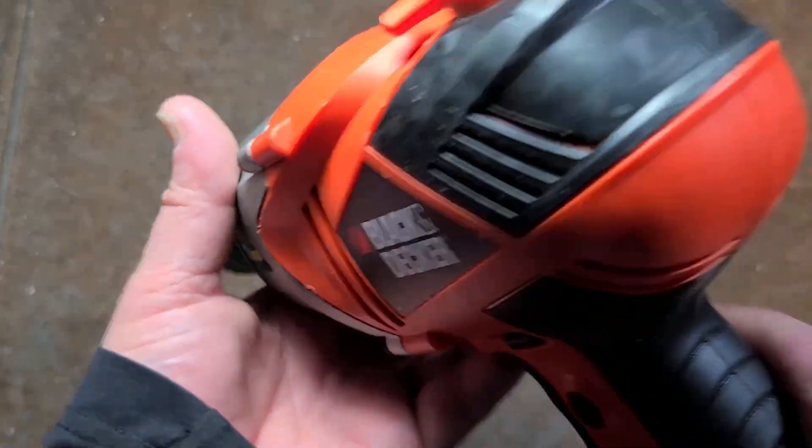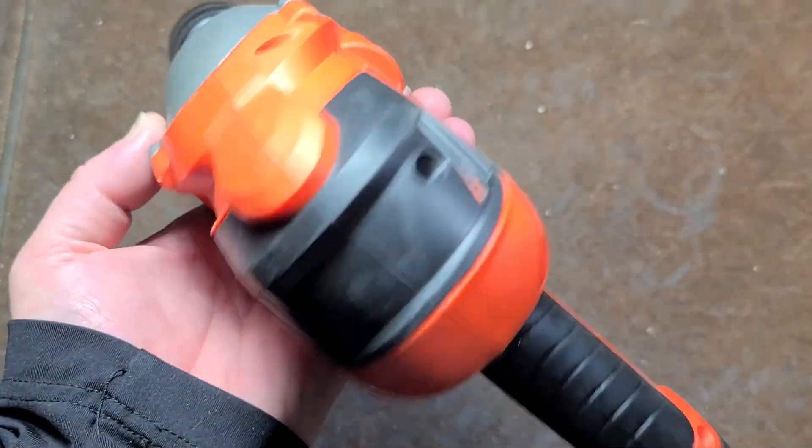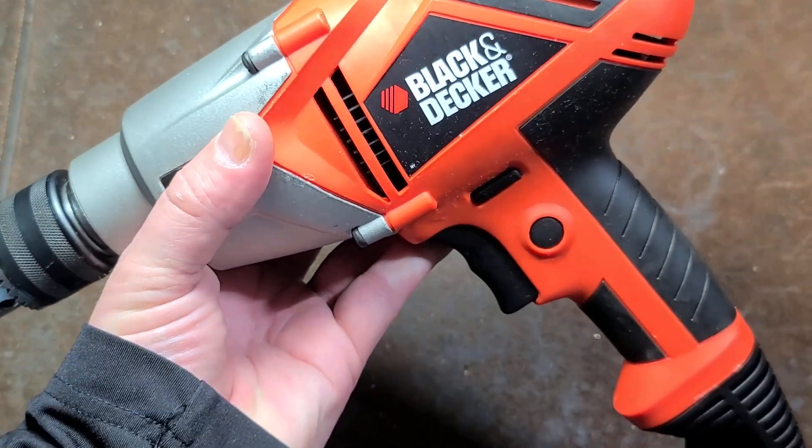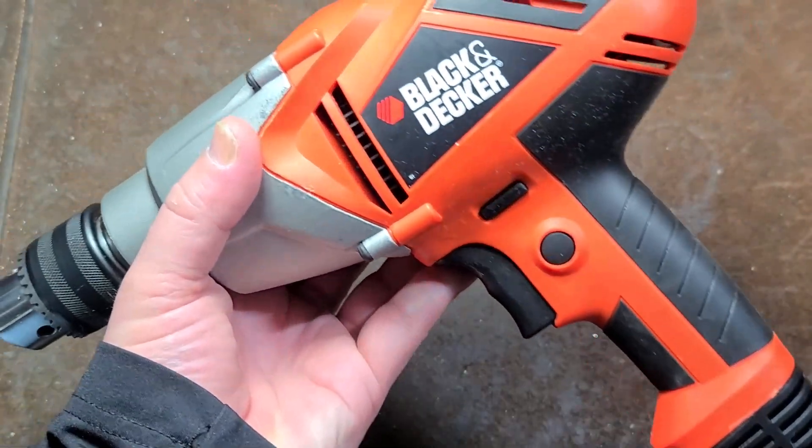It's Maximus here, this time with a review of the Black & Decker DR5-60, 800 RPM, triple gear reduction, 7 amp, half inch reversible drill.